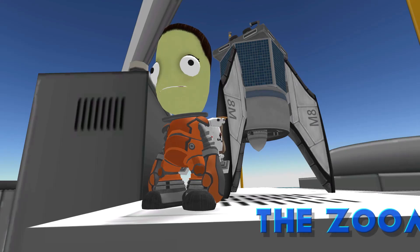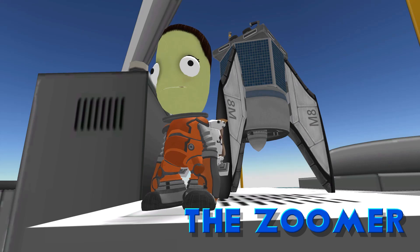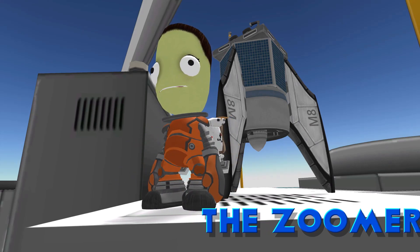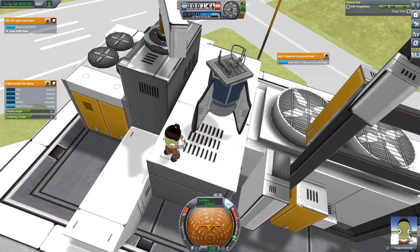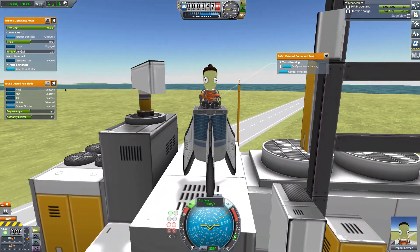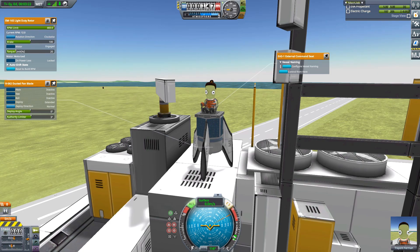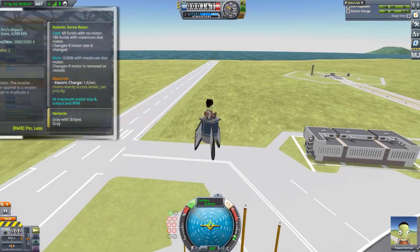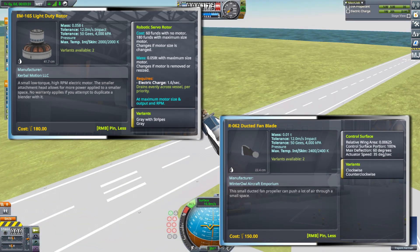So now on to our next rotorcraft. This is the Zuma, although personally I've taken to calling it the electric chair due to the amount of Kerbals that have been dusted while flying it. Originally this was built for the same role as the Dragonfly — it's very light, not exactly the most practical or safest vehicle I've built thus far, but it's designed to go to other planets and transport Kerbals to and from where they need to be. It's powered by a single EM16S motor with six R62 fan blades.